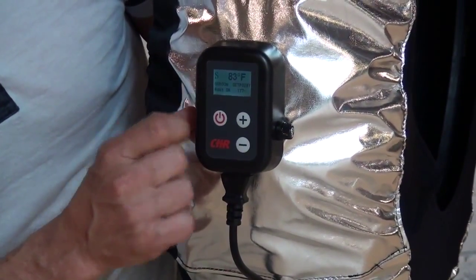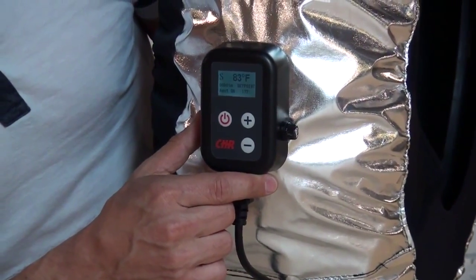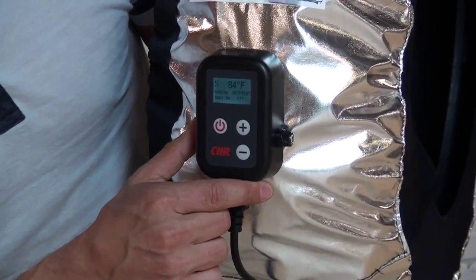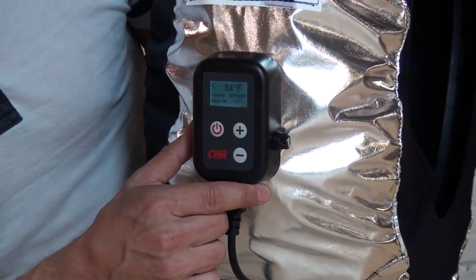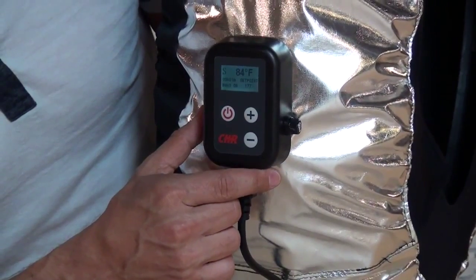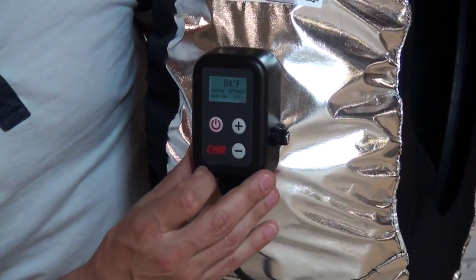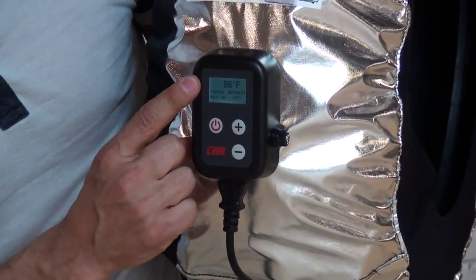The S in the top left corner means slow mode. Slow mode is designed to be used when the tire is being heated up for the first time during the day, or with a brand new tire. If you want to move out of slow mode into general mode, just press and hold the power button for a moment and the S will disappear.